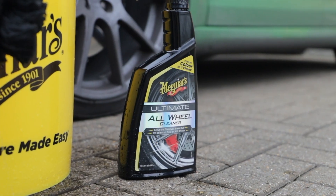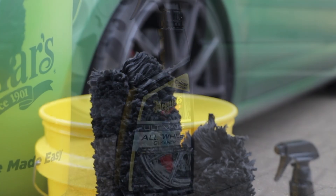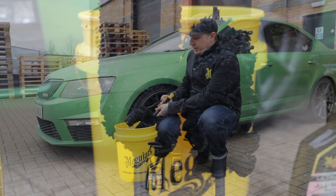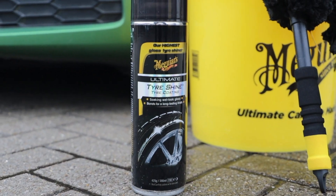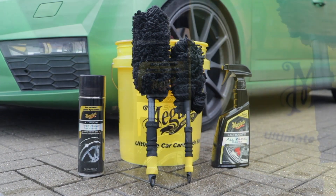To clean the wheels and tyre we're going to be using our Ultimate All-Wheel Cleaner. This is safe on all factory coated wheels and it's pH balanced. To agitate and move that dirt away from the wheel we're going to be using our Supreme Wheel Brushes. These come in medium and large to get in all sorts of areas of the wheel. In our bucket we've just got plain water, and then once all that's done we're going to dress the tyre using our Ultimate Tyre Shine.